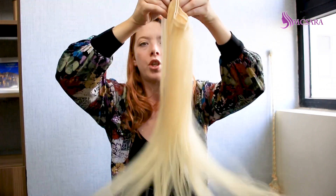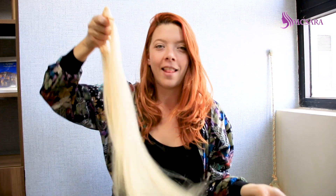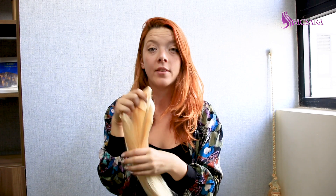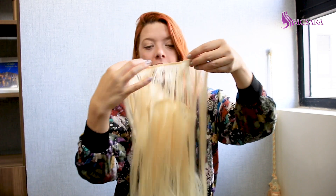I will show you one more time. Look at this — isn't this amazing? You just comb it like this and nothing happens. When I comb my own hair it falls off immediately. So as I told you it's 100% human hair, natural. As you can see, nothing — even after washing.